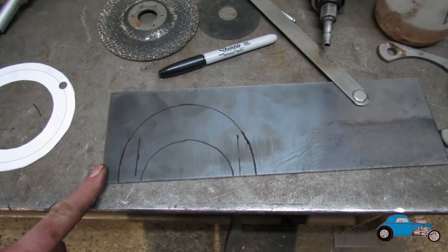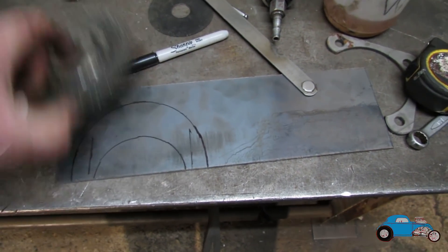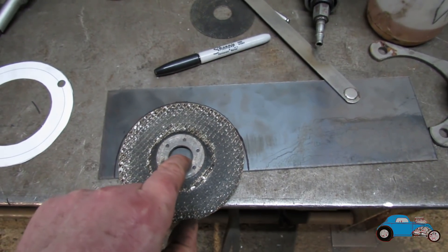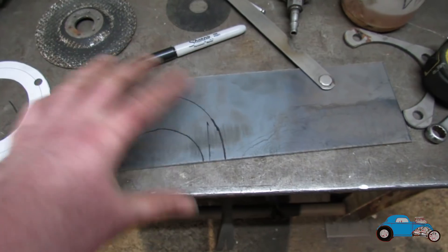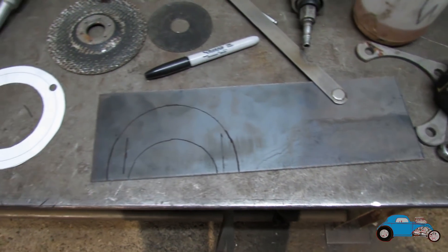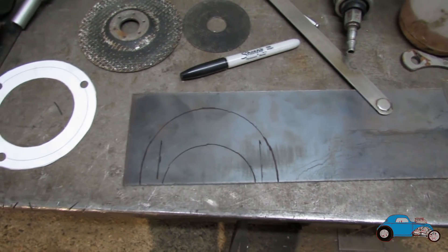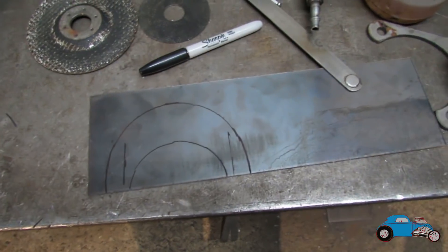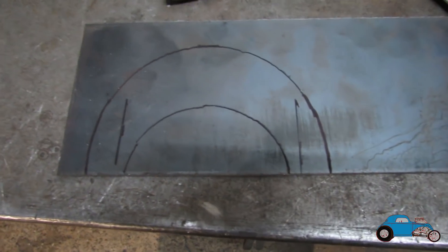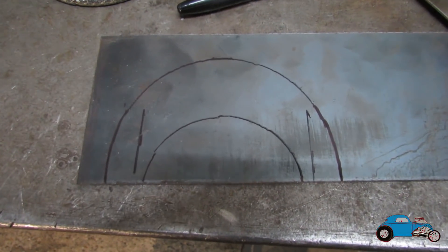I've got my circles just by using grinding discs — brilliant things. You've always got different sizes, good for getting your radii and stuff like that. So a good thing to think of if you're in the workshop and you want to make up a little bracket or template: grinding discs definitely do the job.